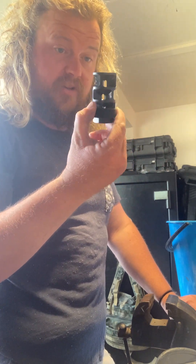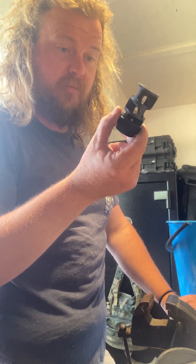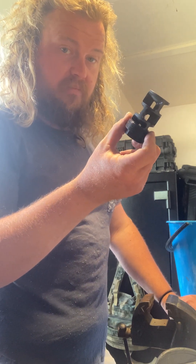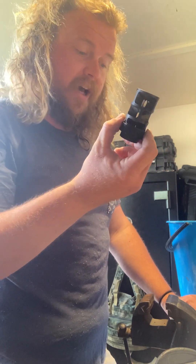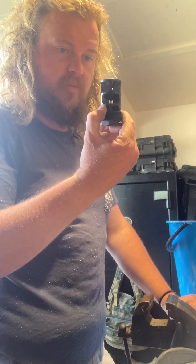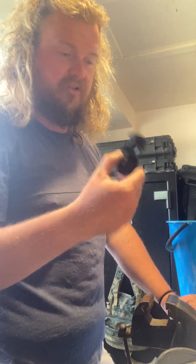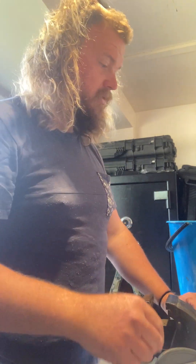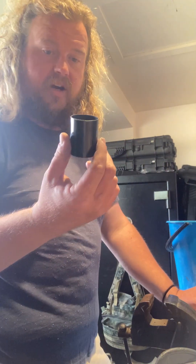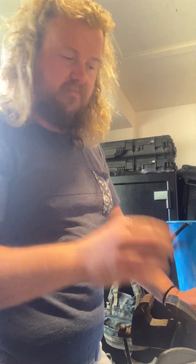There are a couple of other suppressors that are supposed to be cleanable that you can buy over here — pull-apart ones — that are pretty much impossible to pull apart after you've put more than 20 rounds through them. But this one, with nearly 500 rounds through it, was a little tight and that's about it. Easy. Cheers.